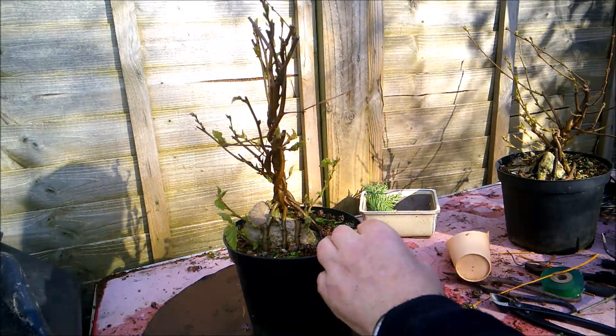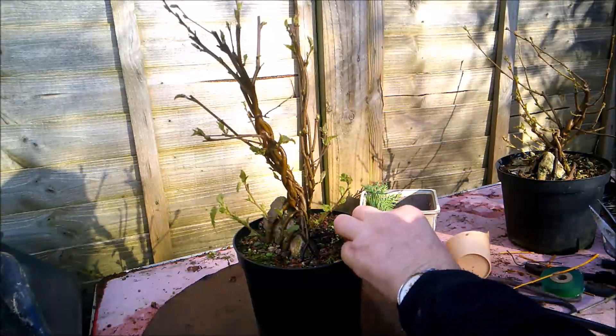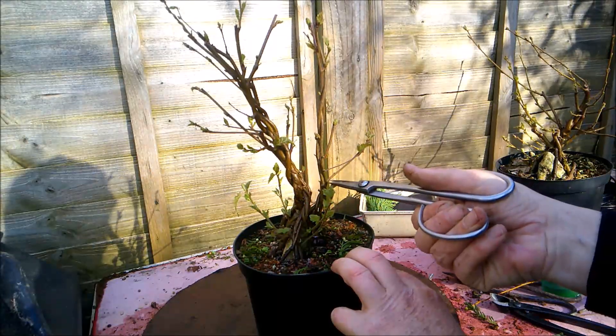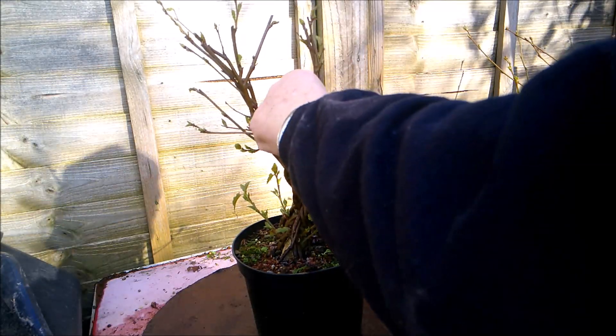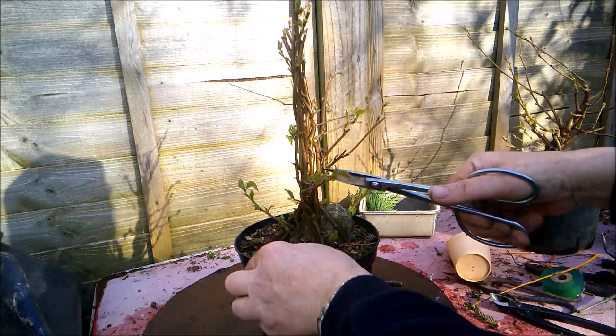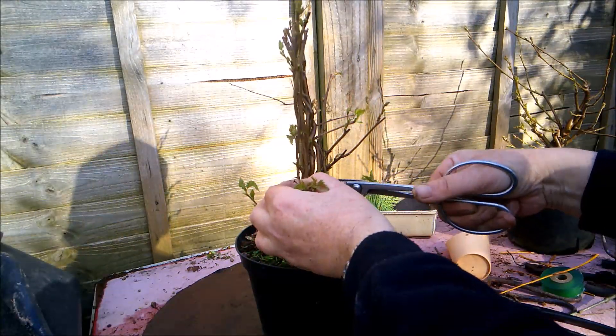The work I'm going to do today is just to tidy them up a little bit, prevent it all from getting too lanky, so I'm going to reduce some of these pieces back to a bud.